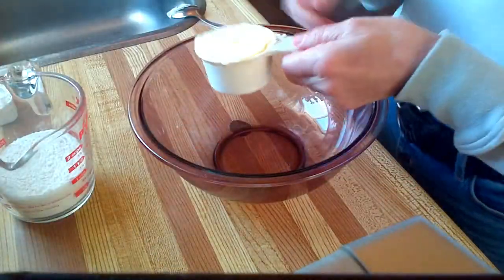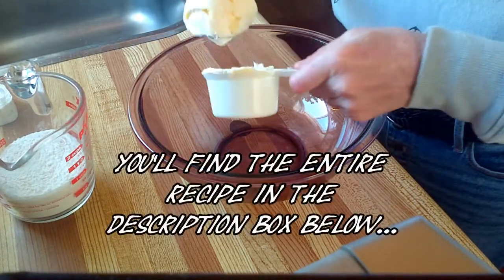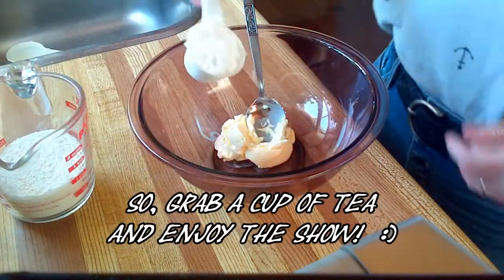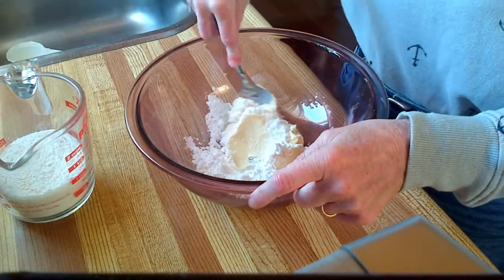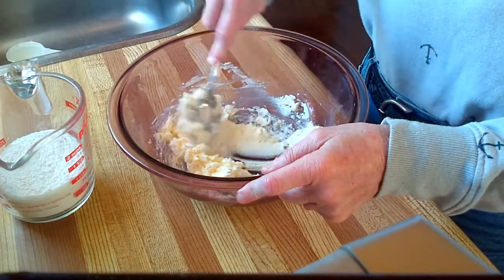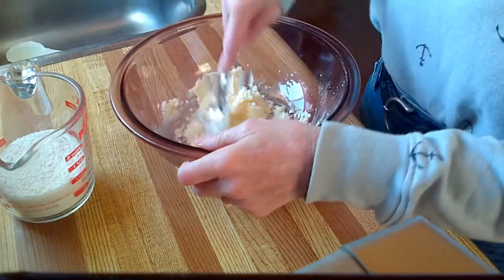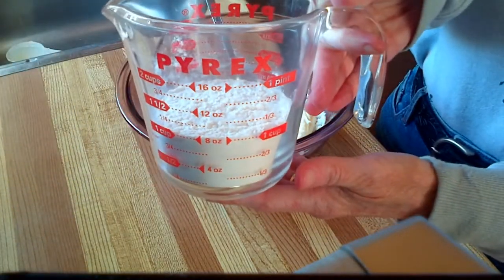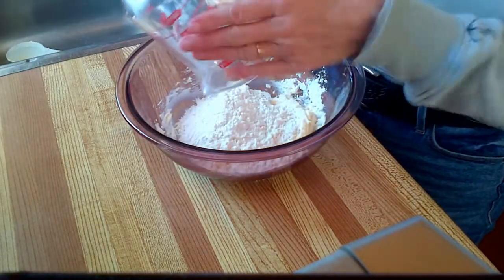Start with 1½ cups of margarine, scoop this into a decent sized bowl, and you're going to add 1¼ cups of icing sugar. Blend those together — you could use beaters but I like using a spoon. To this we're going to add 1 cup of white flour. This is going to make the base for our temptation bars.